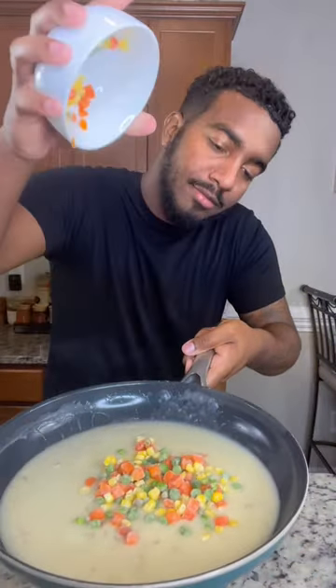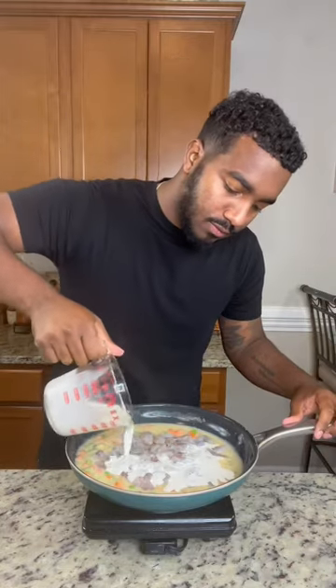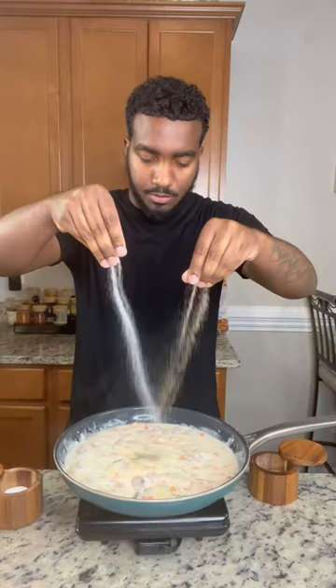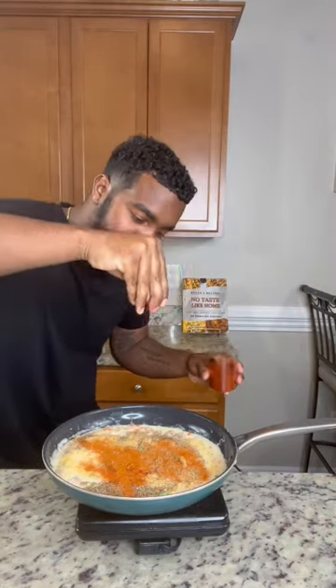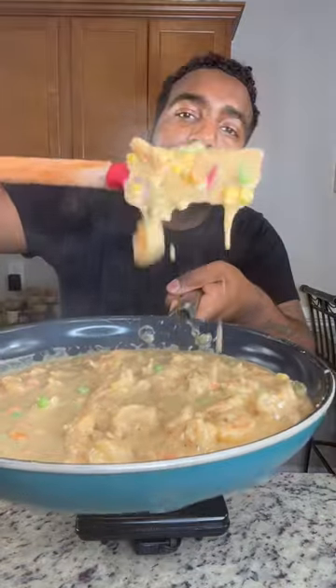Throw in your frozen veggies — don't forget those ones stuck at the bottom. Add your raw shrimp into the pan and hit it with a little heavy cream. Now season it up with a little salt and pepper, some garlic powder, some rub sage, a little smoked paprika, and a dash of cayenne pepper. It's going to come out like this.